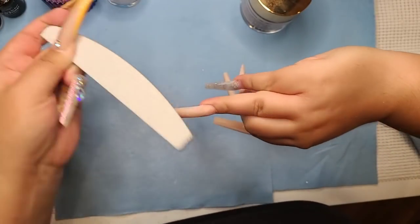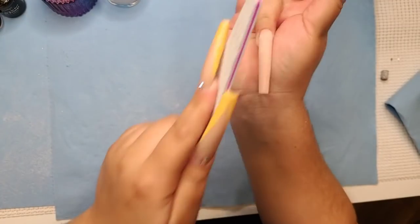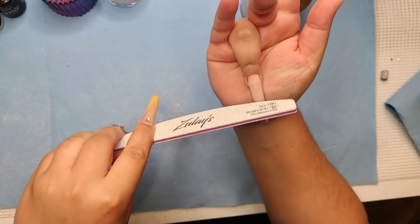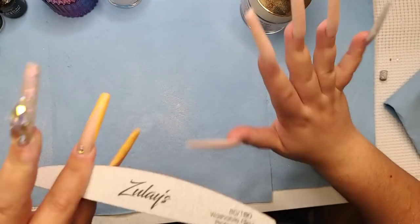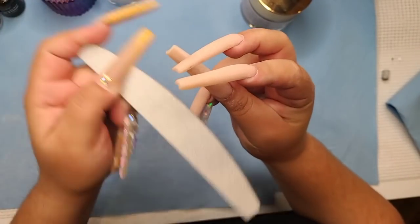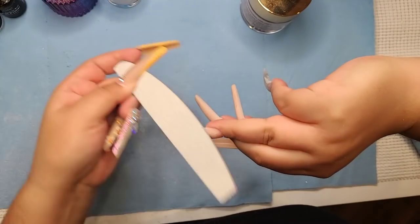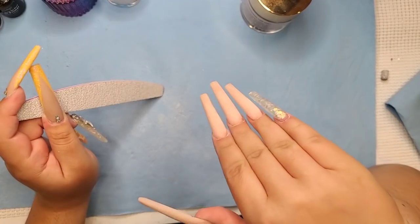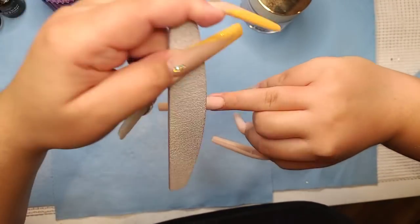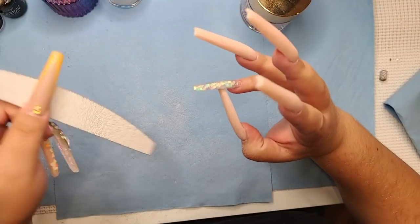I like long nails so that wasn't an issue for me — back then they were shorter but colorful, vibrant, and full of bling. Everywhere I went people would say 'Oh my God, let me see your nails!' Then they'd ask where I got them done, and I'd pull out a business card and say 'I do them myself.' They'd be like, 'if her nails look this good and she did them herself, imagine what mine could look like!' And that's how you get a client.